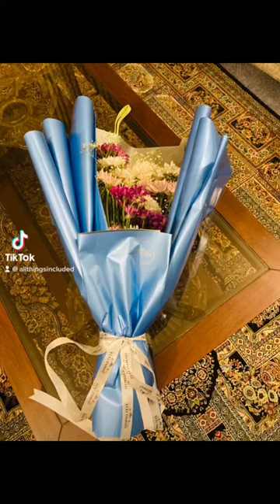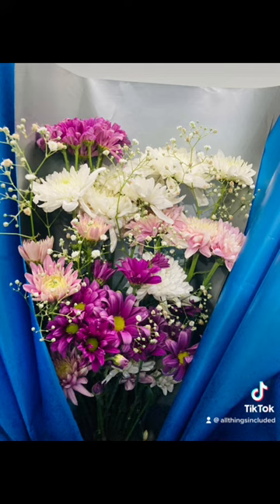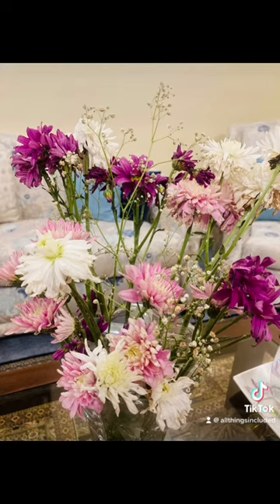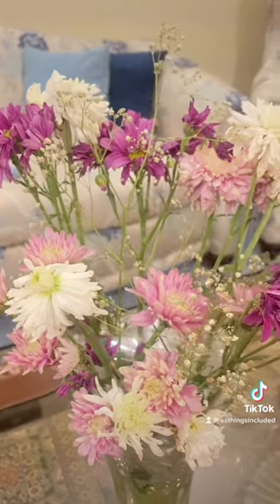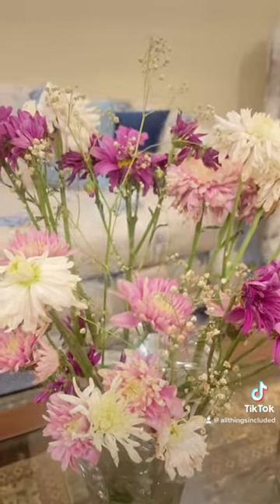I recently got this bouquet and I love how it looked, but since these are very expensive, I thought to dissect it and learn how to make it myself. First, I removed all of the flowers and kept them in a vase. Later I'll use them to make dried flowers and I'll also make a video about that.